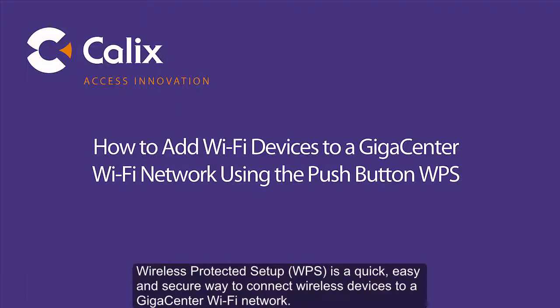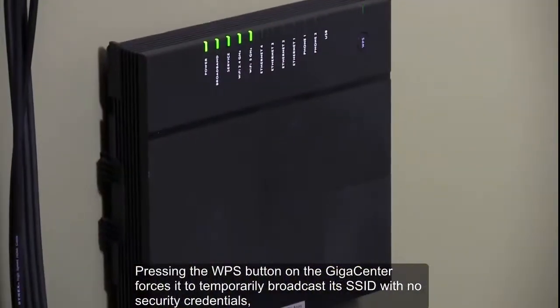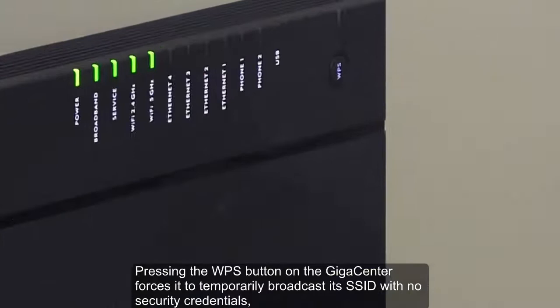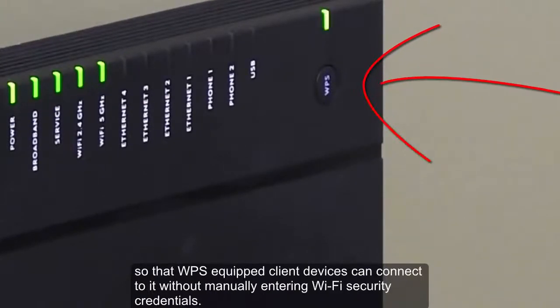Wireless Protected Setup, WPS, is a quick, easy, and secure way to connect wireless devices to a GigaCenter Wi-Fi network. Pressing the WPS button on the GigaCenter forces it to temporarily broadcast its SSID with no security credentials, so that WPS-equipped client devices can connect to it without manually entering Wi-Fi security credentials.